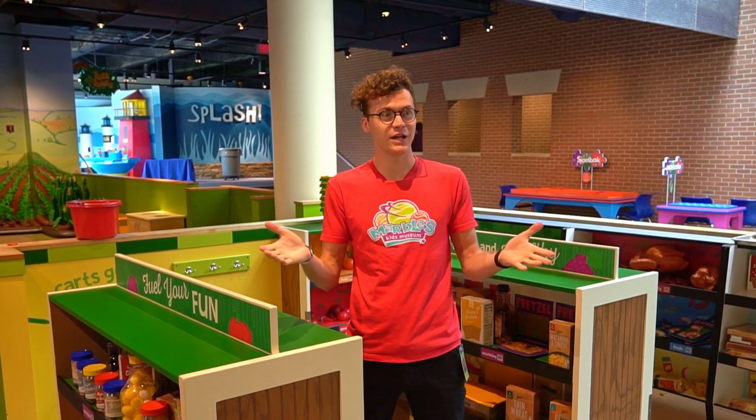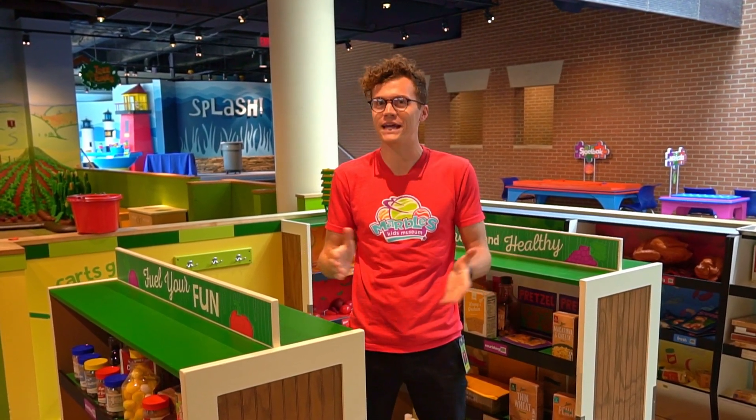Hi there, I'm Evan and I'm coming at you from Marbles Kids Museum with your daily dose of play.